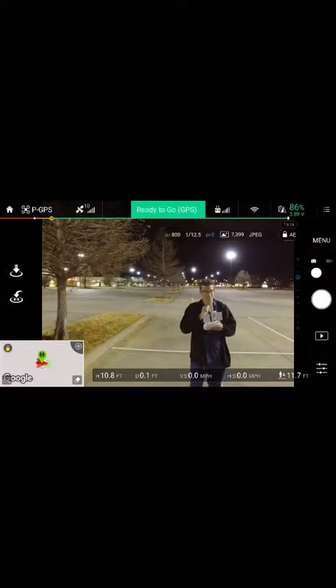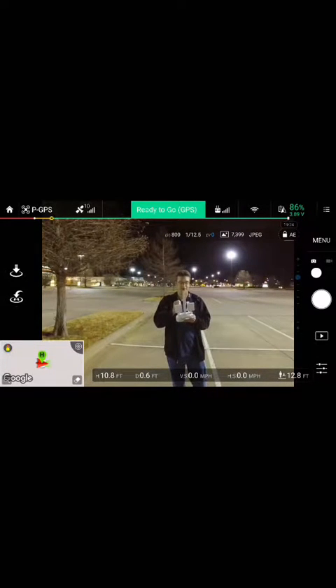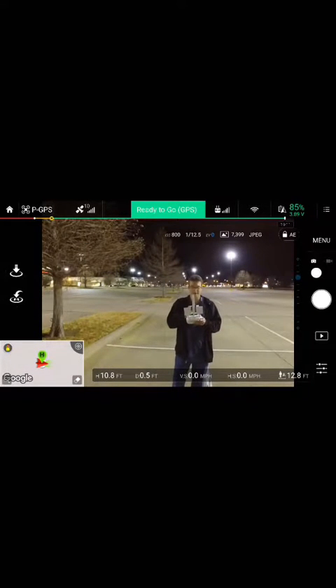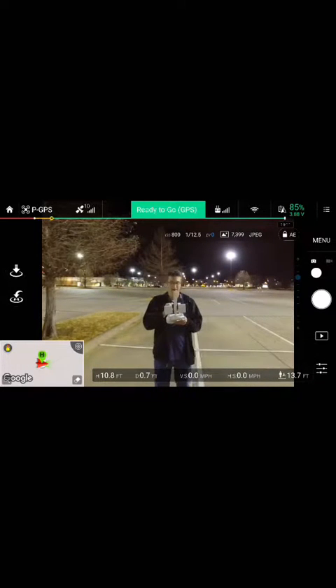On the bottom panel it'll show how high you are — right now it says 10.8 feet — as well as the distance and how far out you are. It also has VS, which is your vertical speed in miles per hour, and your height.